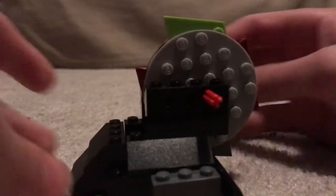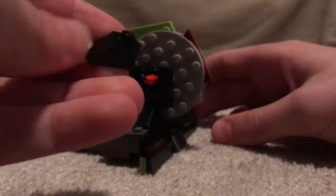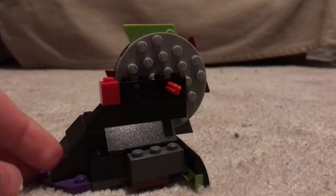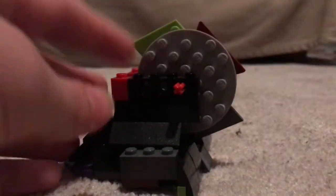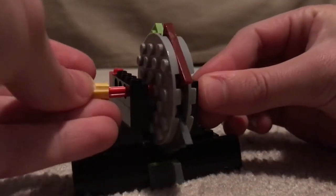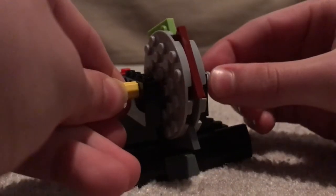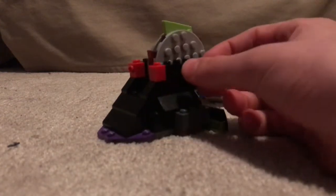And straighten it out — there we go. Then you're going to take a slope piece here, attach it to the back, and then a little red piece there. Do another one on the other side. And there you'll have this. Then on this side, you're going to attach a yellow thingamajig. And on the other side, you're going to attach a little connector stud. And just like that, your custom Lego BattleBot is complete.